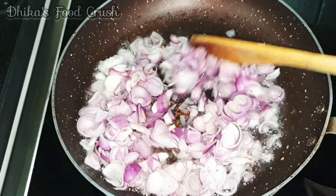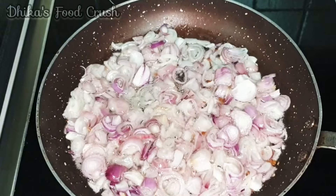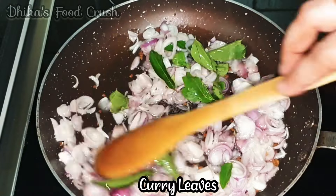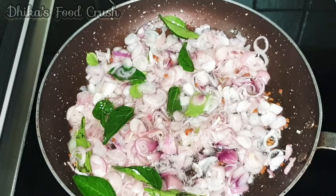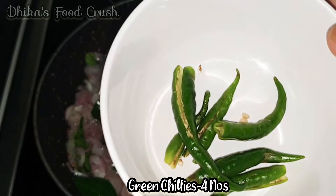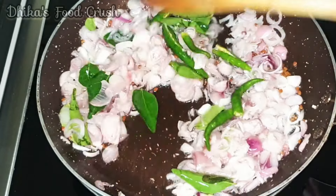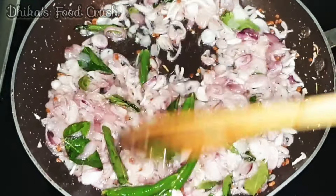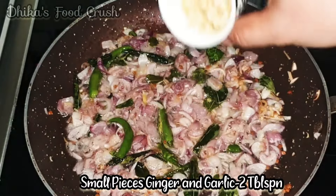We will mix it in a little bit. Put it in the pan and cook.